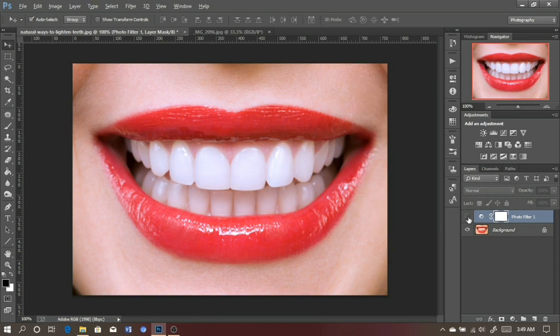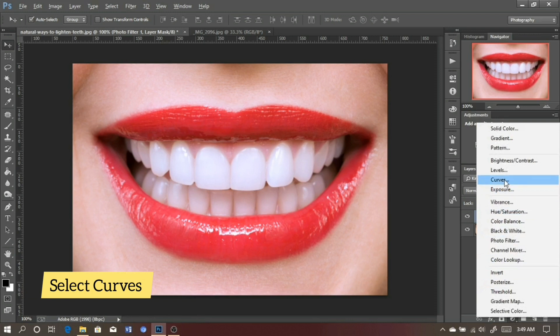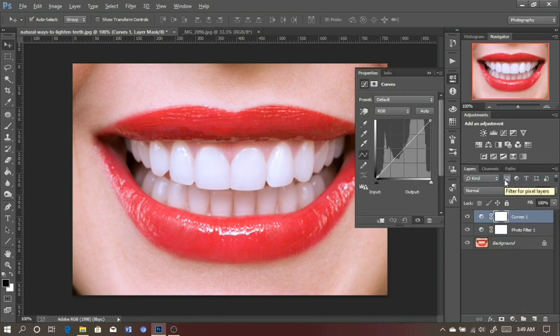Here is the before and here is the after. The next step is to select the adjustment layer again — this time you select Curves. You can find it right here or click on the adjustment layer and select Curves. Make a dot in the middle of this line right here, then hold it and drag it up. As I pull it up you can see the highlights are really popping. Right here looks good — let's check the before and after. This one is really nice.